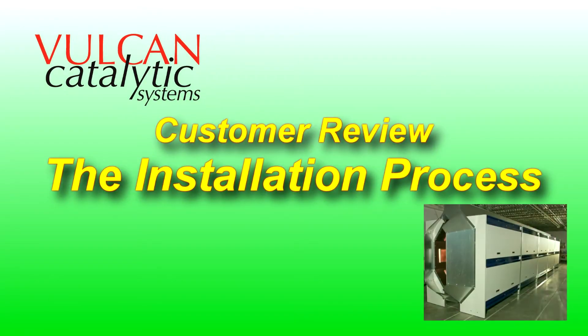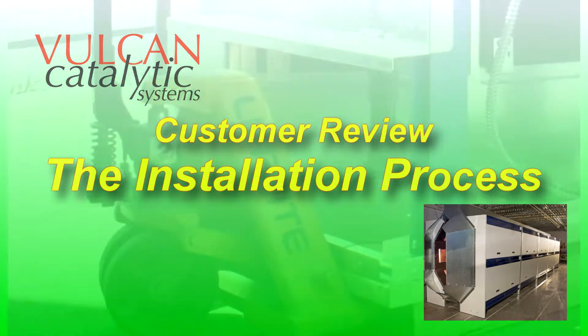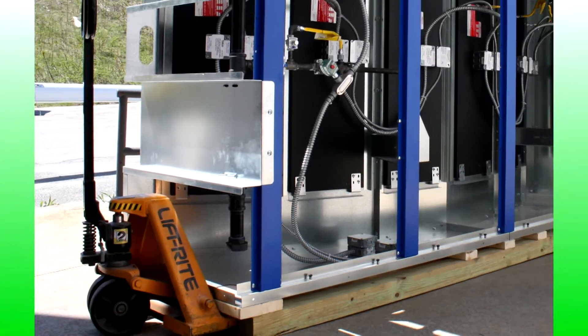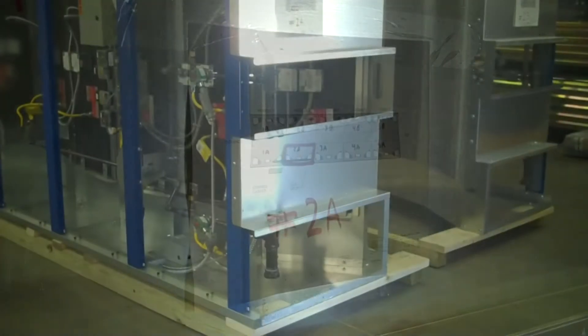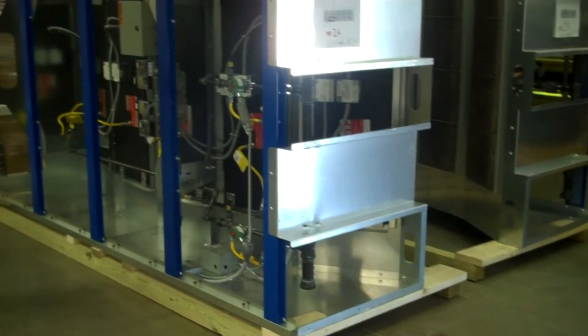The installation of the Vulcan IR system was extremely simple. It arrived in modules, each module labeled as to what zone it was supposed to be in, so all they really had to do was put modules in place and bolt them together.